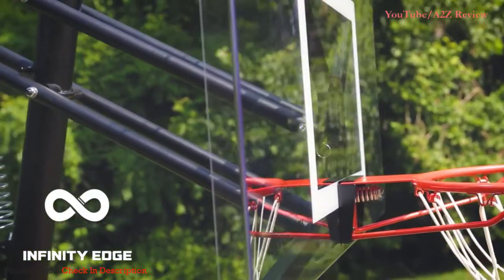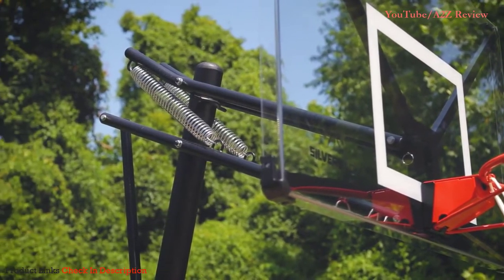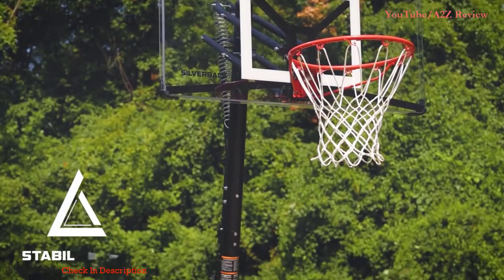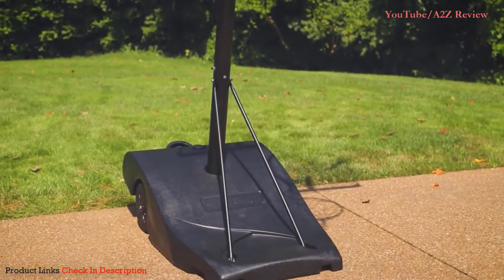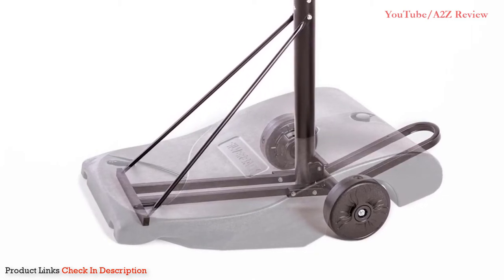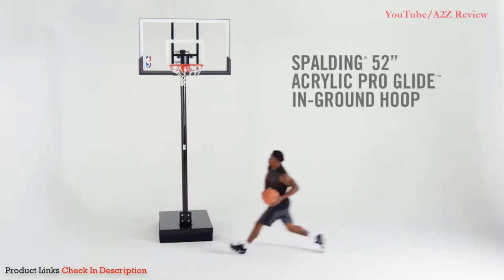With a wheelbarrow design on the base, it's extremely easy to move this hoop around so you can practice your shot from all corners of your backyard. With much of the hoop pre-assembled when you buy, you'll be able to be shooting within 90 minutes of getting this product in your backyard. It's durable, strong, and behaves like a basketball hoop should — you can't go wrong with this purchase.